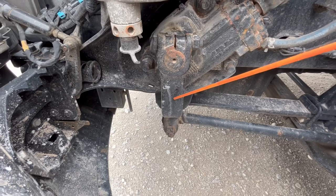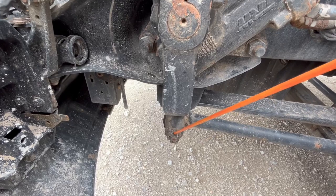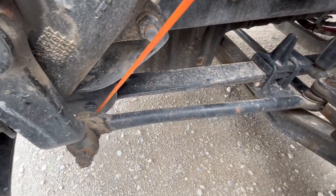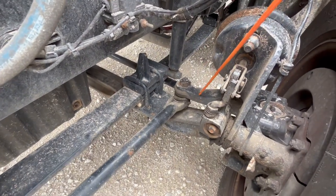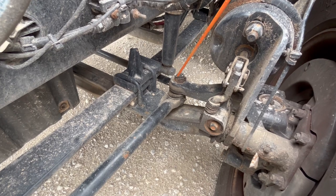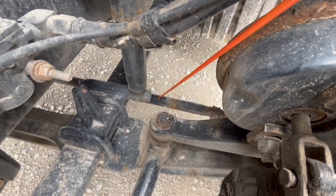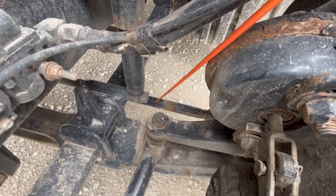Pitman arm — it's properly mount secured, not cracked, damaged, or bent. It's not missing any castle nuts or cotter keys. Right here, you've got a drag link. It's properly mount secured, not cracked, damaged, or bent. It's not missing any castle nuts or cotter keys on each end. We have your lower and upper knuckles — properly mount secured, not cracked, damaged, or bent, not missing any castle nuts or cotter keys. You have your tie rod — it's properly mount secured, not cracked, damaged, or bent, not missing any castle nuts or cotter keys.